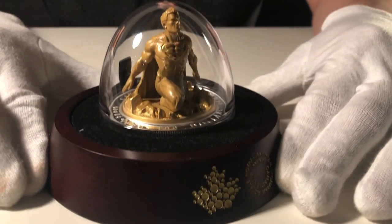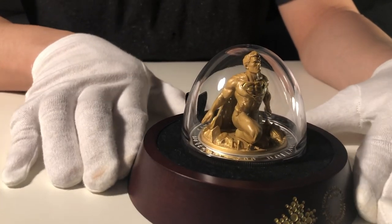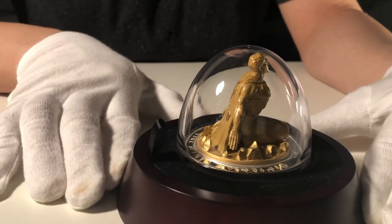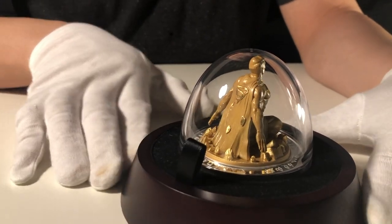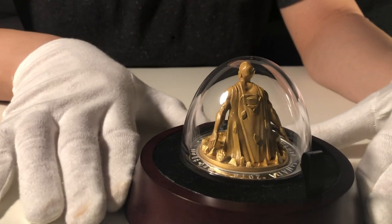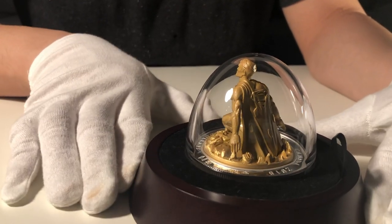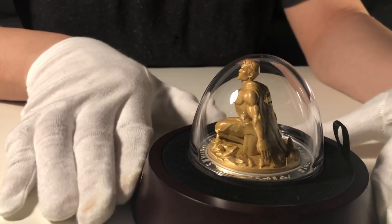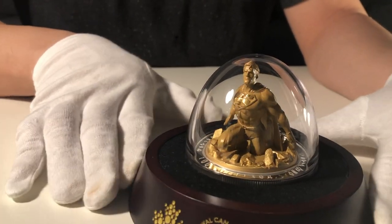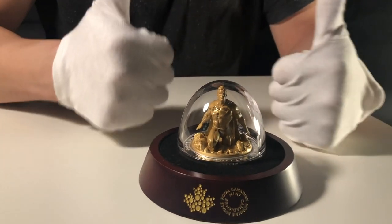I hope you enjoyed this video and enjoy looking at this coin. Thank you very much for watching. If you have any questions, please feel free to leave a comment below and I will try to answer them — we'll also take close-up photos if possible. Until next time, see ya.